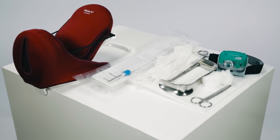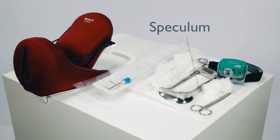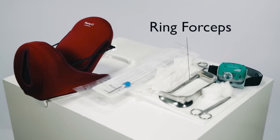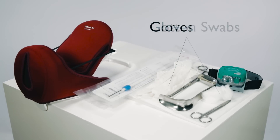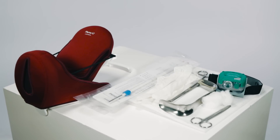To use the PP-IUD long inserter, you will need a speculum, ring forceps, gloves, cotton swabs, scissors, and a reliable light source such as the Lairdall light.